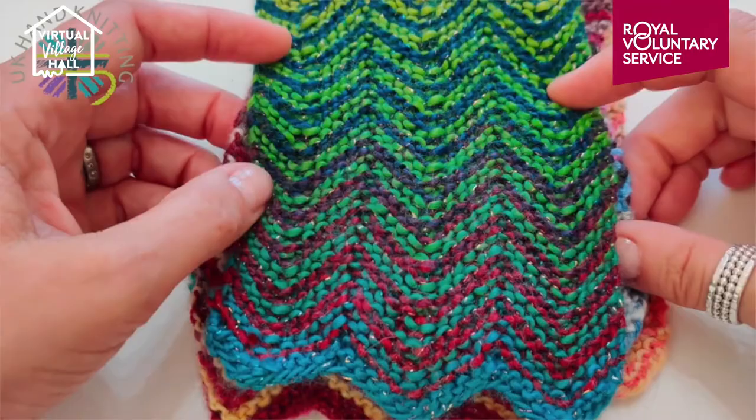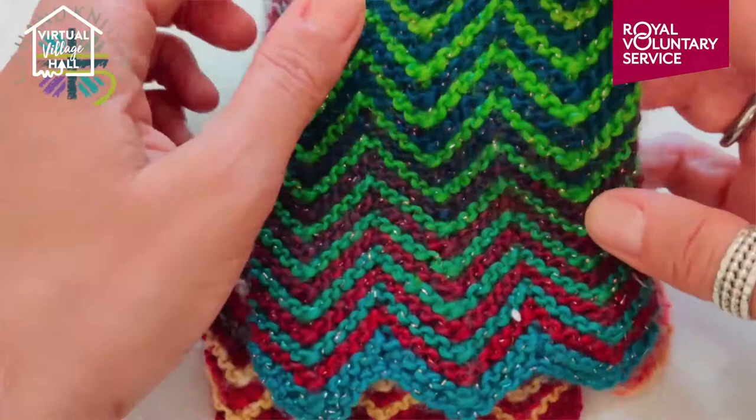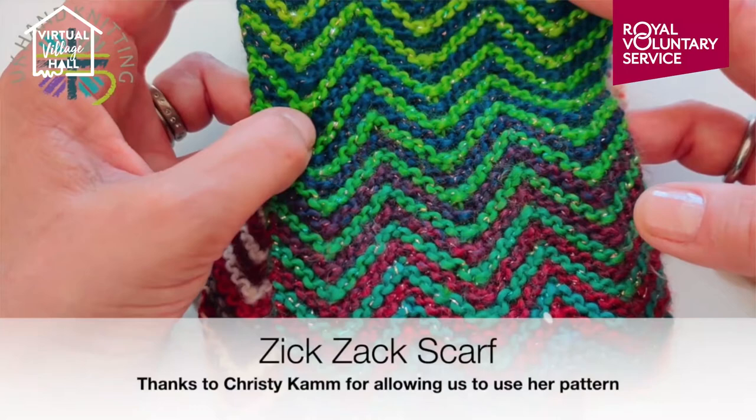Hello and welcome to the UK Hand Knitting Learn to Knit workshop. Today we are going to learn the basics of casting on, the knit stitch, increasing and decreasing to make this very attractive zigzag scarf.